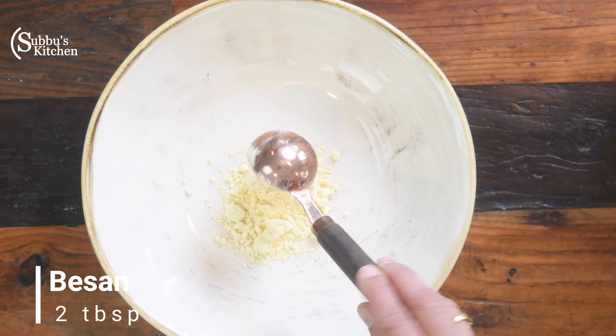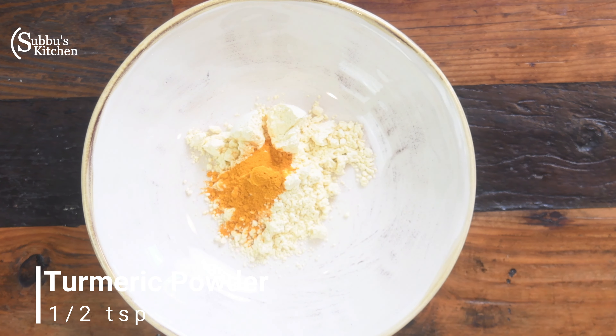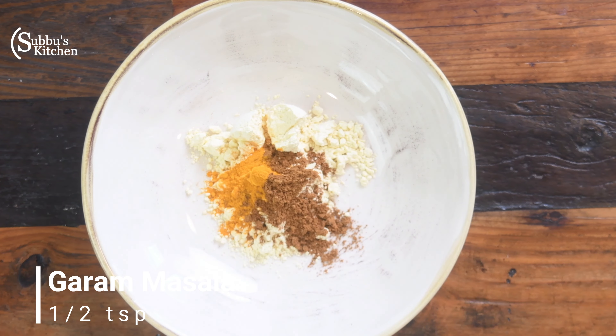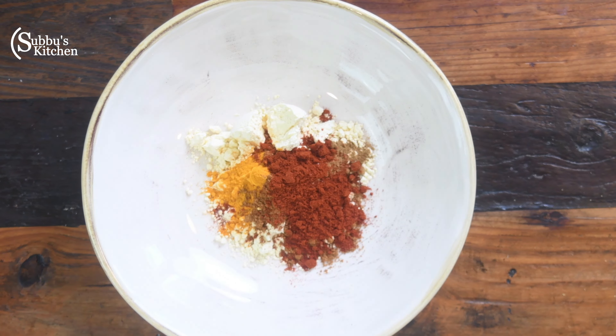Add 2 tablespoons of gram flour. Then add 1 teaspoon of garam masala, 1 teaspoon of cumin powder, 1 teaspoon of red chilli powder, and 1 teaspoon of turmeric powder.